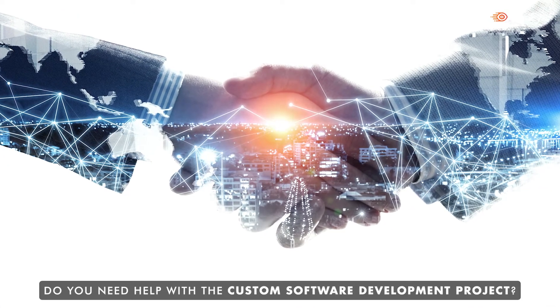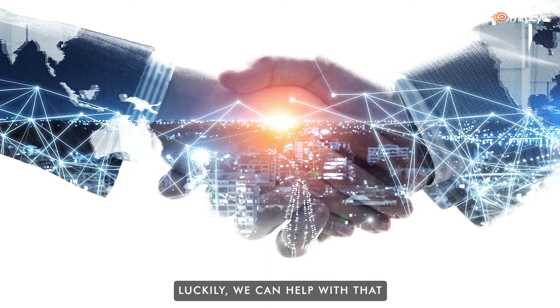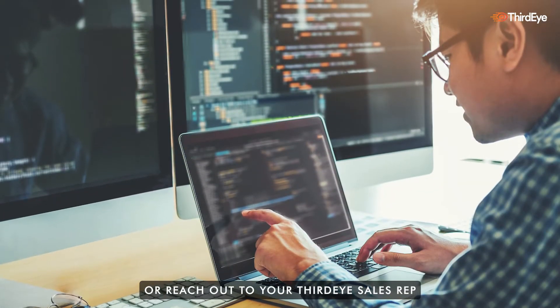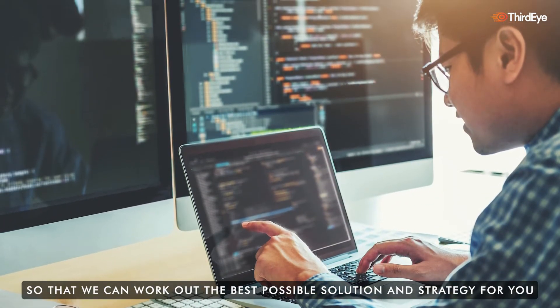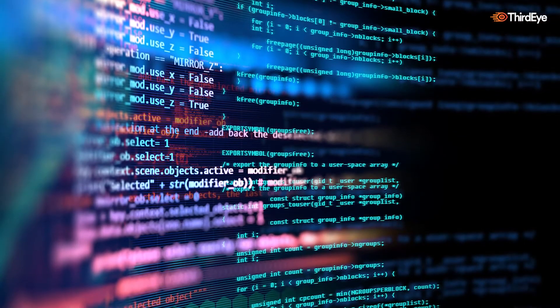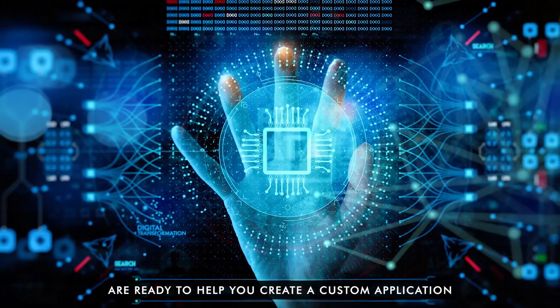Do you need help with a custom software development project? Luckily, we can help with that. Contact our team at sales@thirdeyegen.com, or reach out to your Third Eye sales rep so that we can work out the best possible solution and strategy for you. Third Eye's experienced in-house team of software developers are ready to help you create a custom application.